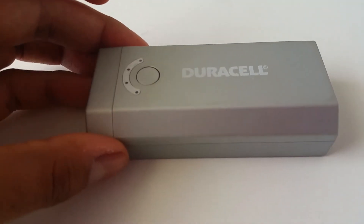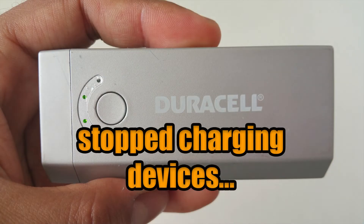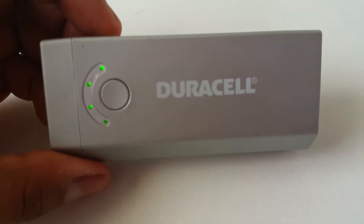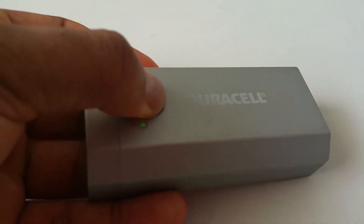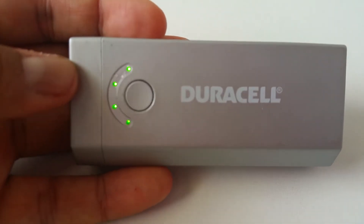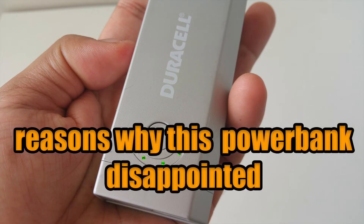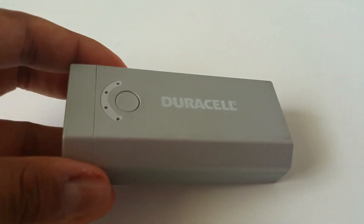My experience with the Duracell power bank was okay at the beginning, however, it recently just stopped charging devices. It would charge my phone for just a few minutes, then it would stop working completely. I thought that the power bank battery depleted, however, that was not the case. When I press the power indicator button, it shows that there's still juice left on it — it just won't charge devices. Here are 5 reasons why the Duracell power bank is a disappointment.